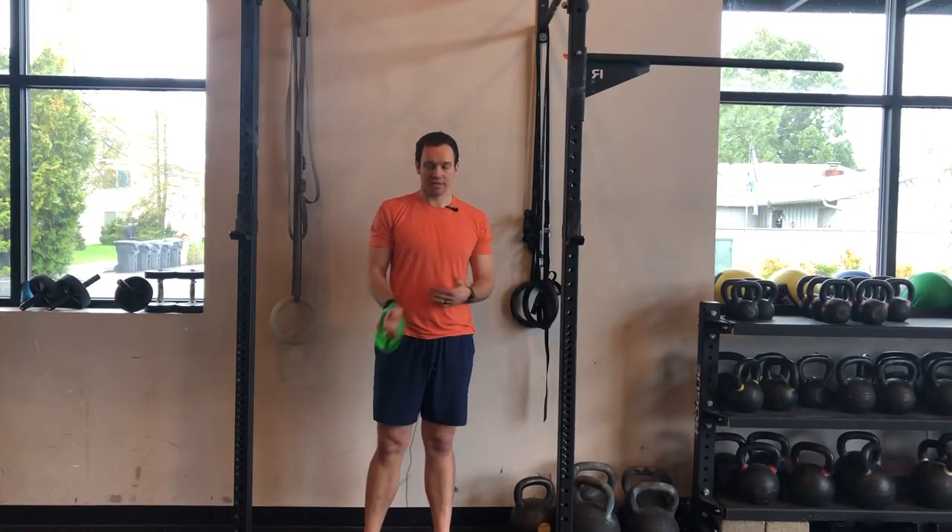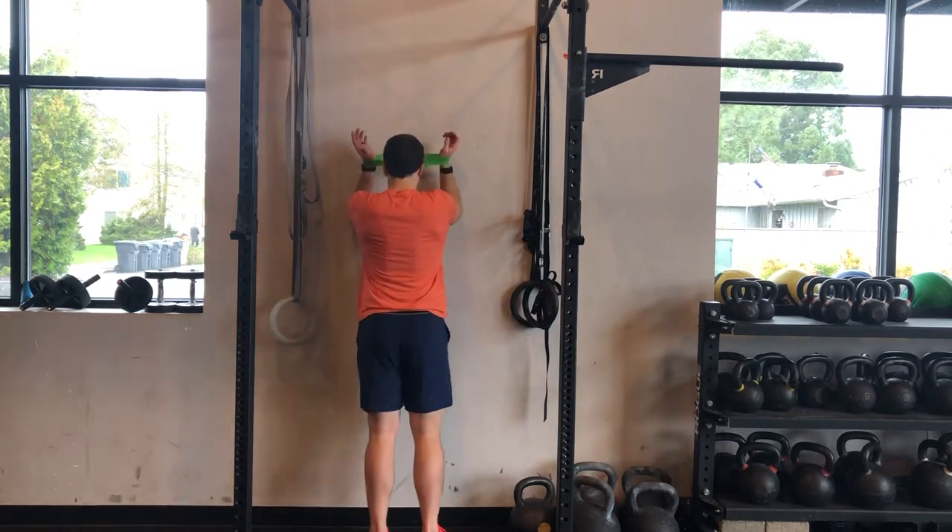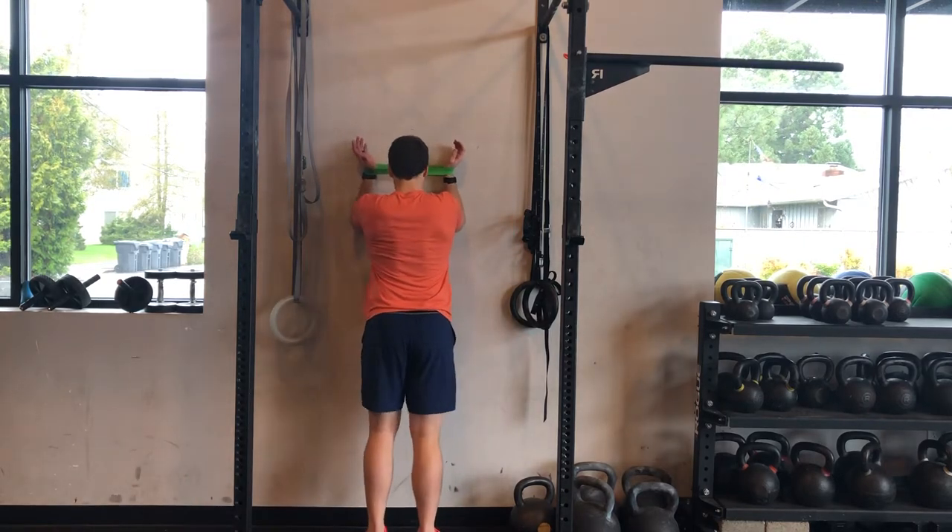I'm going to show you our scap wall clocks, just a variation of our wall slides. You get a nice band around your wrists. You come up — you want your wrists as wide as your elbows.